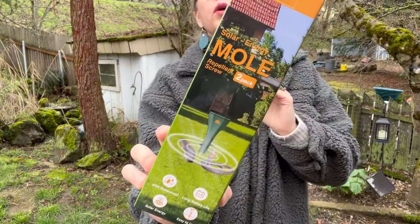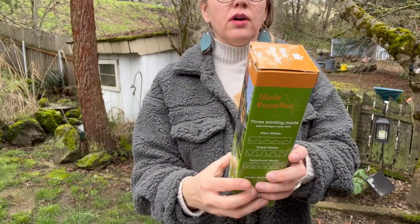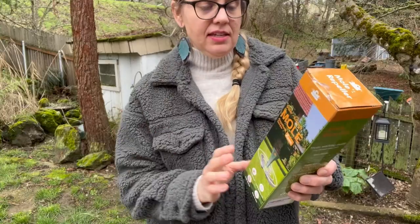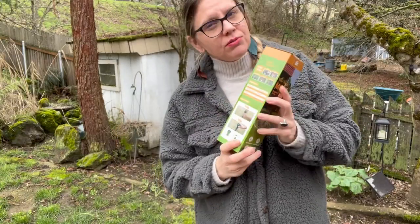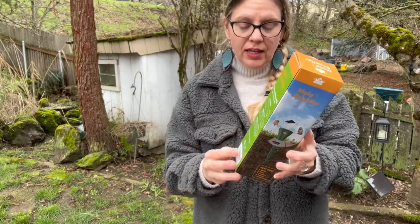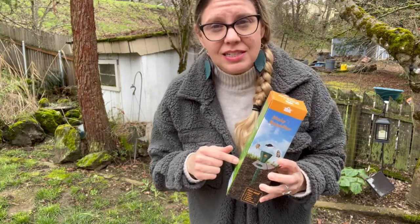This is a mole repeller. It is great for moles, gophers, groundhogs, voles, even snakes, it says. It is solar powered, which is really cool. This is a two pack. It is waterproof, has a long battery life, and it's super easy to use.